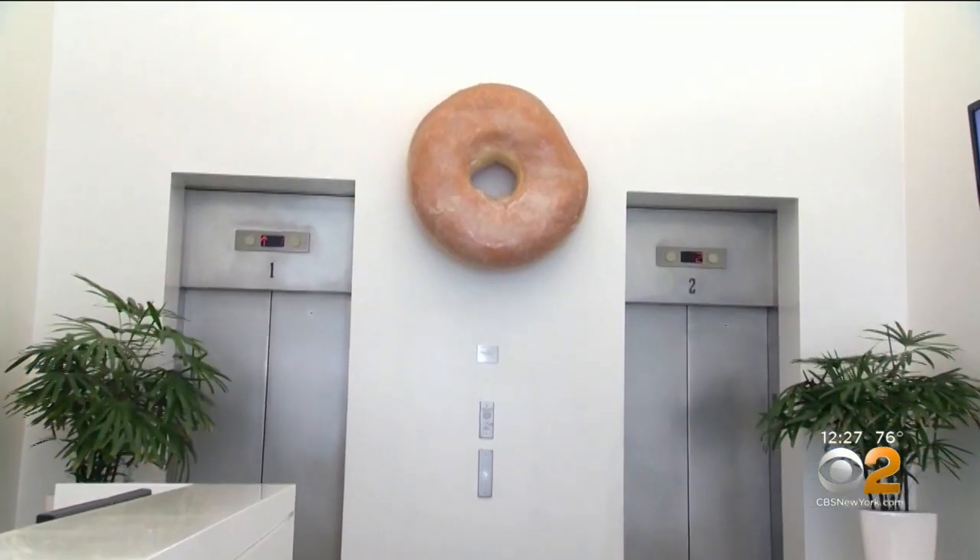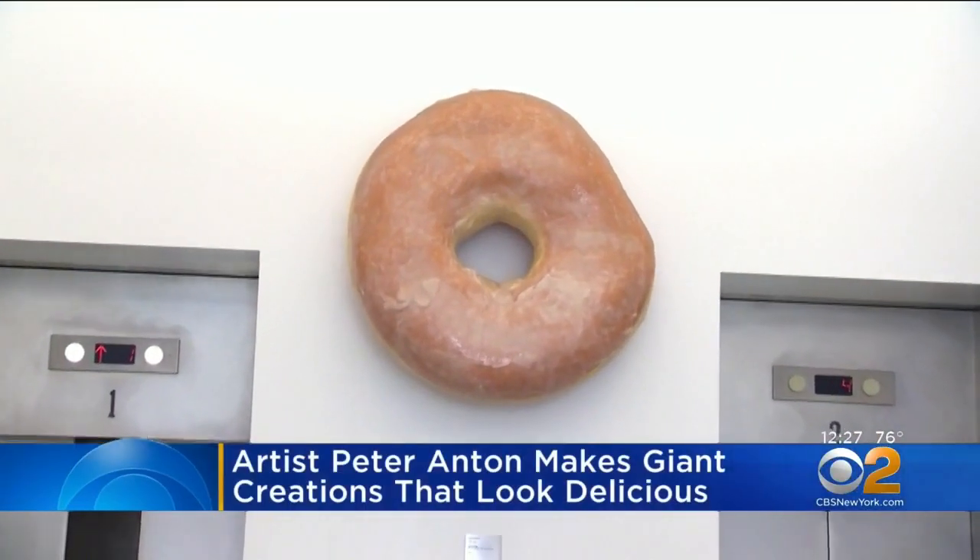Artist Peter Anton is getting attention from collectors by creating work that looks good enough to eat. He specializes in supersized versions of iconic treats. I would eat that.